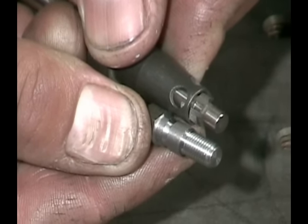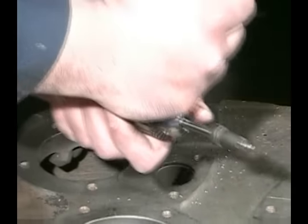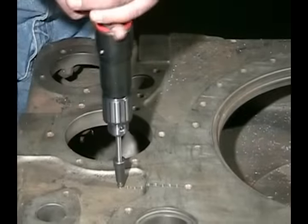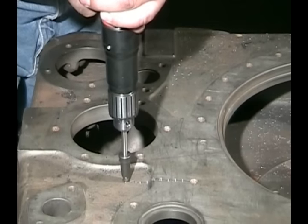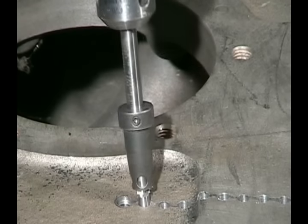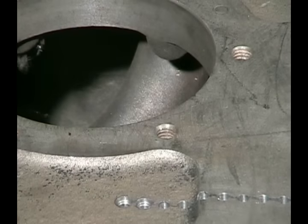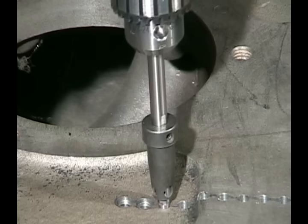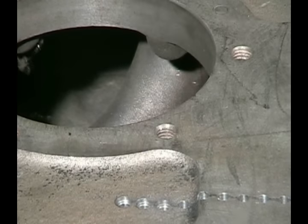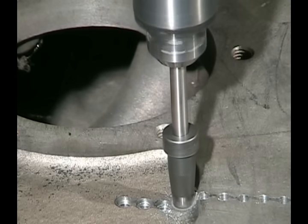Put the spot facer into the drill, tighten the chuck, and now we're going to spot face each of these holes — just run it down until the edge of the stop touches the surface, and continue along through all the holes. The depth of the spot face is critical. If you don't have it deep enough, the stitching pins won't have any strength. If you go too deep in thin wall sections, you would run out of threads or not have enough wall thickness left for threads.